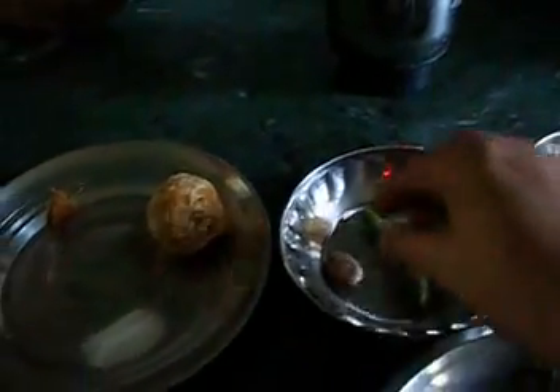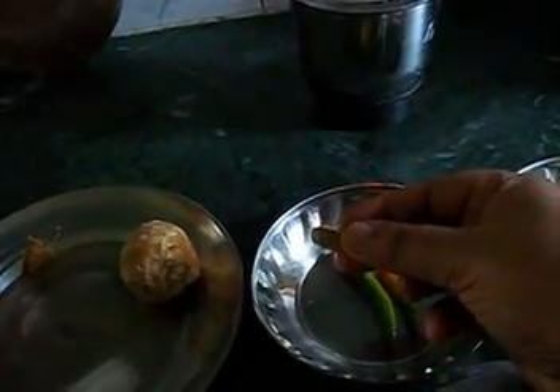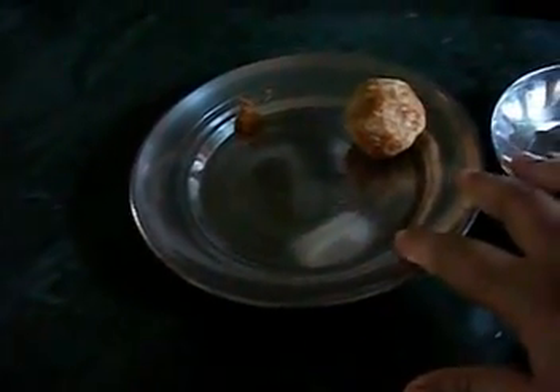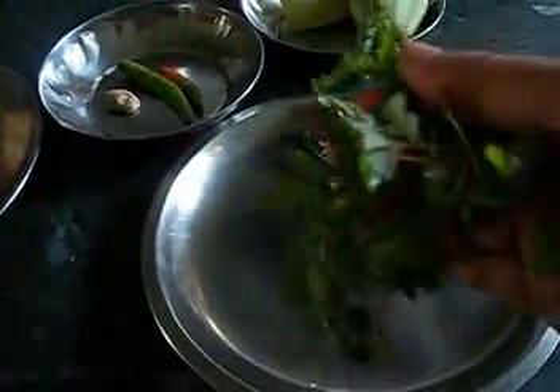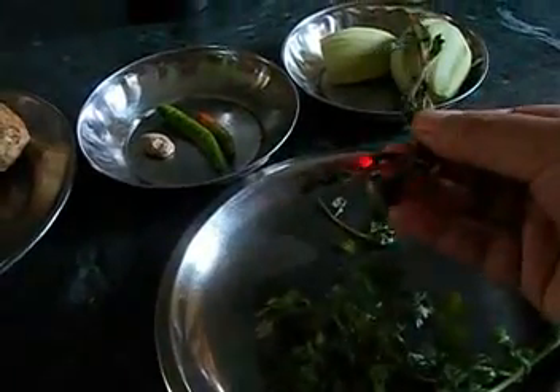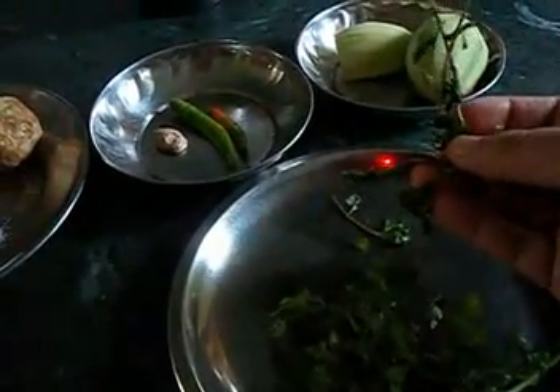This is a very delicious chutney in which we need one and a half mangoes, 2 green chilies, just a little bit of ginger, jaggery which we have to crush while making the chutney, jeera powder, salt to taste, cilantro which we have to finely chop and add at the time of making chutney, and these are pudina leaves which we grind with stems.